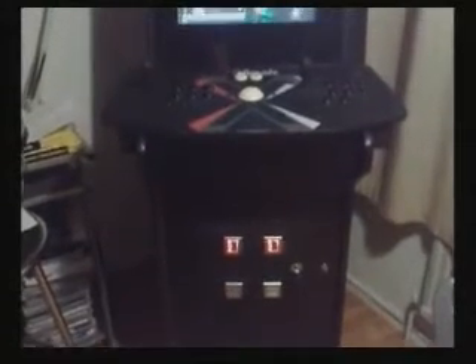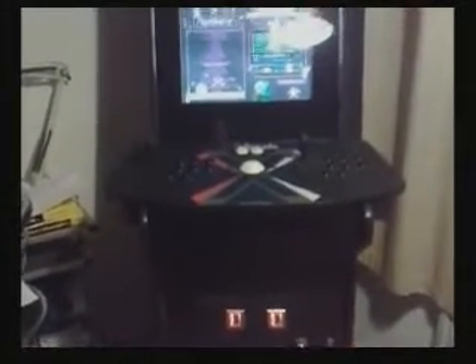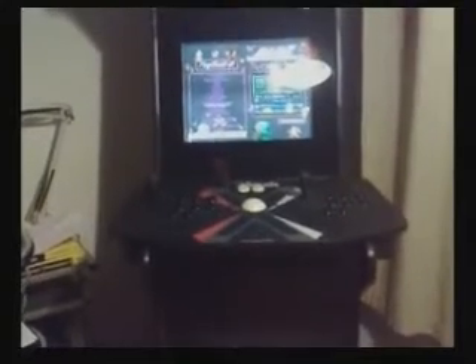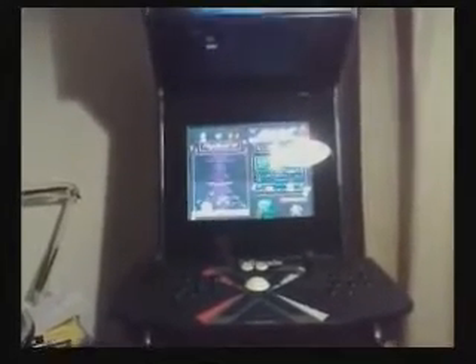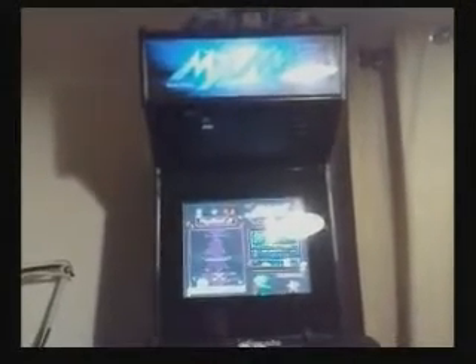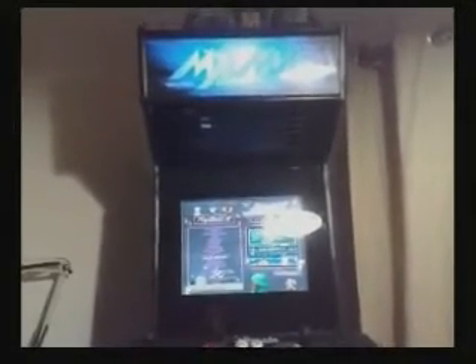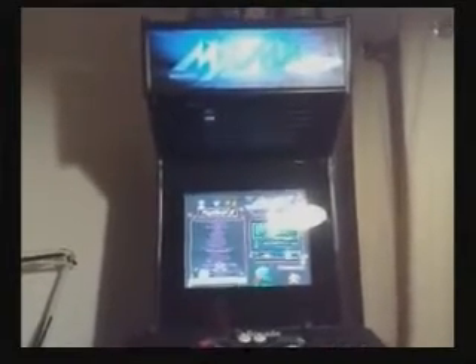For those old enough to remember, you may recall during the 80s there were such classics as Pac-Man, Space Invaders, and also other classics such as Bomb Jack and Sega's Outrun, which remained all-time classics at the arcades during the 1980s. My main aim with building this machine was to try and simulate those moments of my bygone youth.